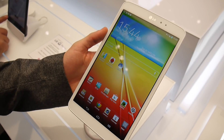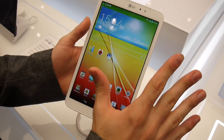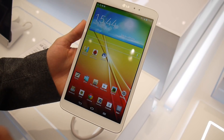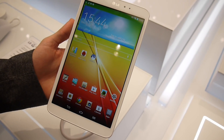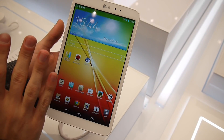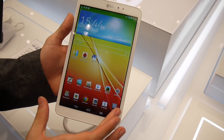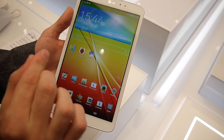Hey guys, this is Ray. We're at PhoneArena, live at IFA 2013, and this here is the LG G Pad 8.3. We want to show you a few benchmarks right here because we wanted to check the performance of this device. It has a Full HD screen and also a Snapdragon 600 processor inside.